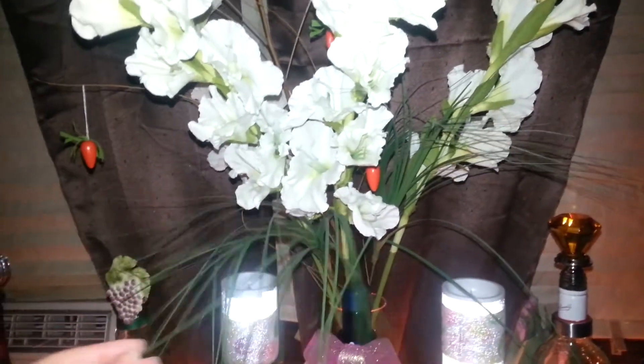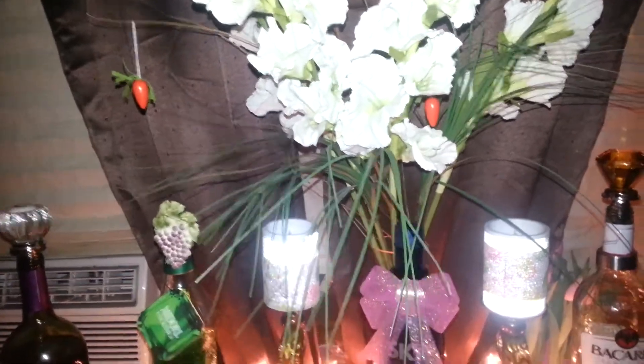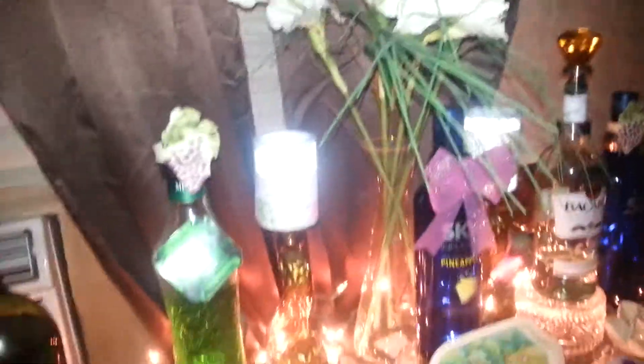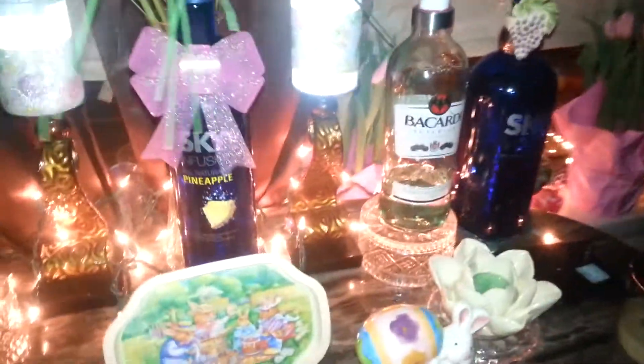And my little wooden carrots. Some of these sprays — I guess onion stalks or something. And the flowers. And that's what I did so far for this side of the room — my living room, the windows, and the bar.